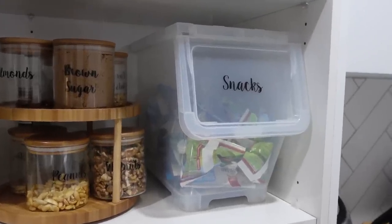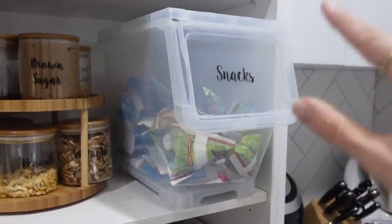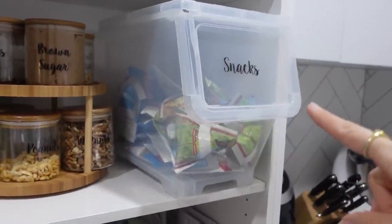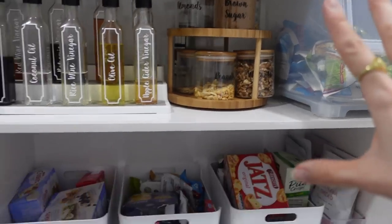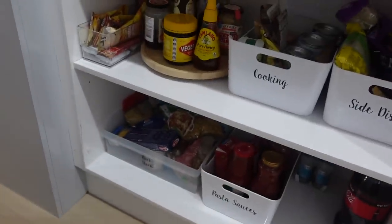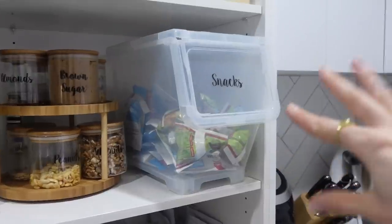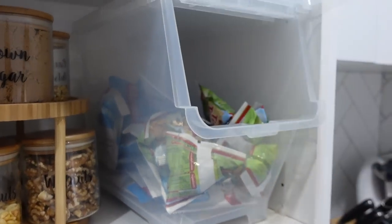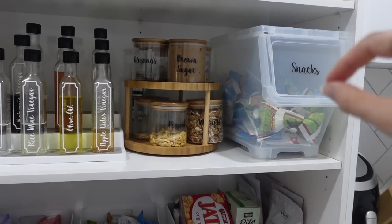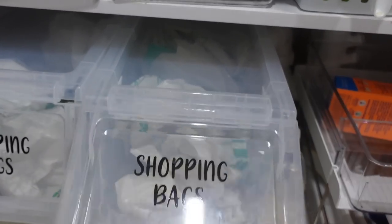My first one has to be using the Kmart flip lid container for things like snacks. This is such a versatile container and I know Kmart is always sold out of them, but if you can get your hands on them, you can use this for toys. I also use this for my shopping bags, which I'll show you in a second. It's on wheels as well. This is perfect as your backstock container — so if I buy extra cereals or pastas that won't fit in the container, I pop it in there. Also great for Lego, kids toys and craft. If I can find the links to everything, I'll pop them below. Here you can see I've used them for shopping bags — super handy, just the reusable ones. This is our butler's pantry under the sink.